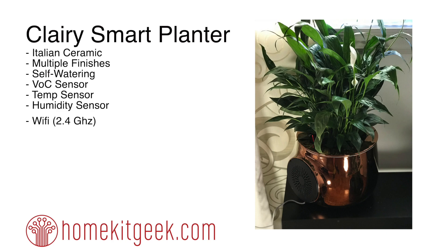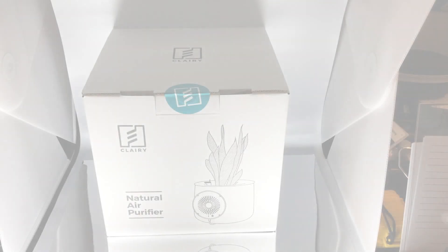We'll go a little more into this, and I'll put some links in the video details below. Really, if you're going to have an air purifier, why not let it be beautiful? I think it's really interesting, and I really like the blending of traditional artisan pottery with the science they're using to improve the air that we're breathing.